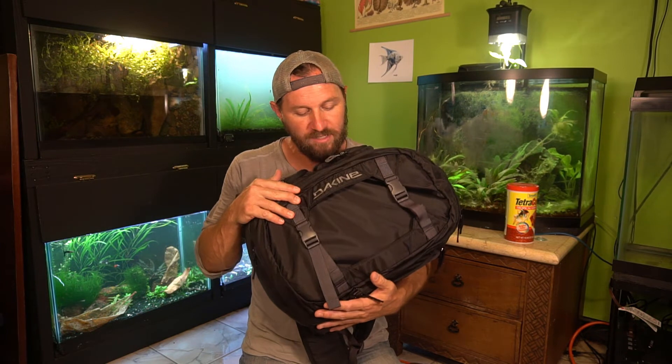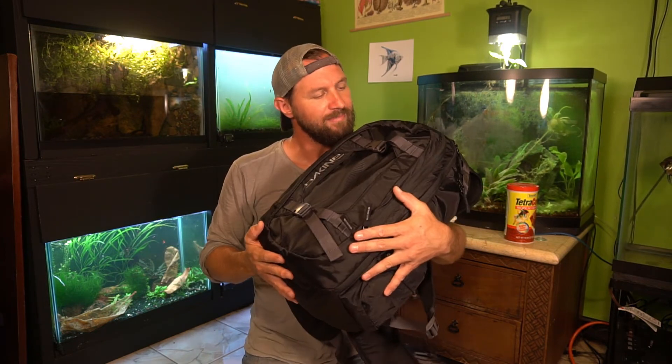Thank you guys for checking out this video. I hope this helps you out and maybe this is a backpack for you — go ahead and check it out on their website. I don't know the exact model, but I think this is pretty much the deluxe model. There are about three different kinds of photography backpacks that they have, but this one is really going to do the job. I'm excited and I'm ready for Peru! If you're not subscribed, click that subscribe button below, don't forget to like, comment and share. And remember guys — keep your tanks clean, your fish fed, and have fun.